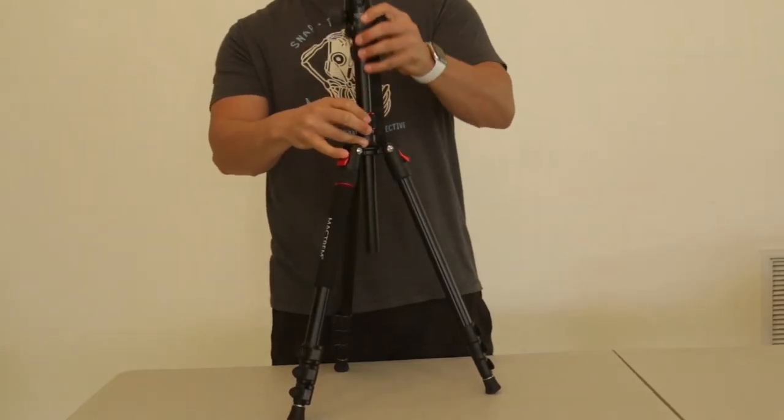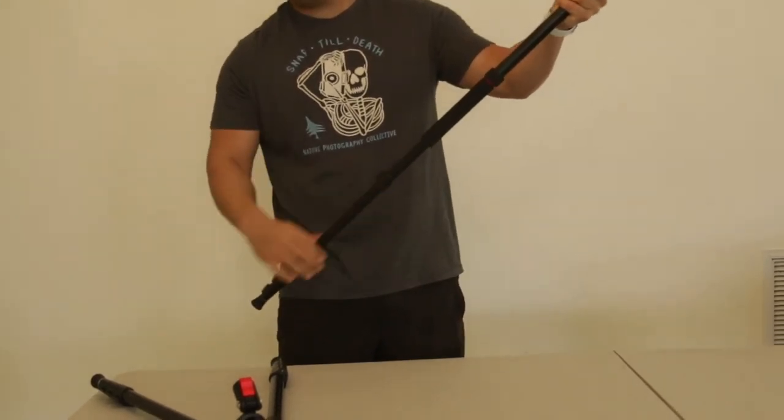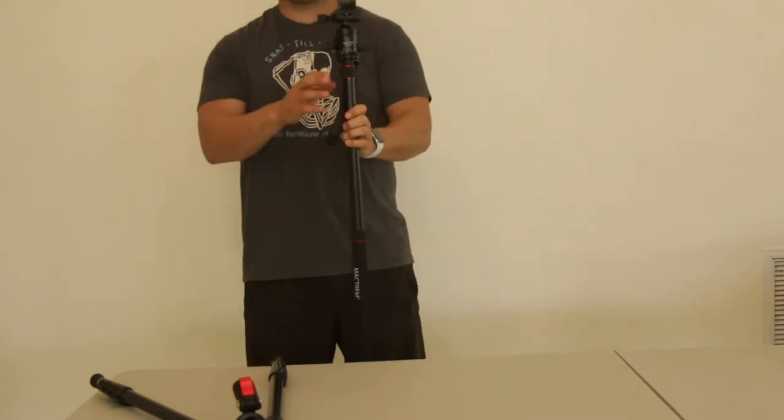The detachable center column can be used for multiple purposes, but the primary one is to use it as a monopod for your camera or even your cell phone, since they included the attachable phone mount.